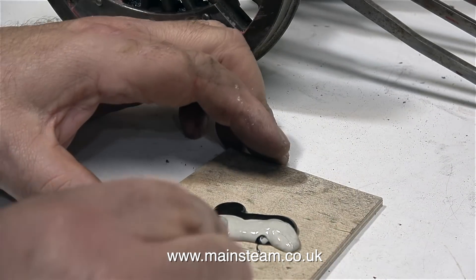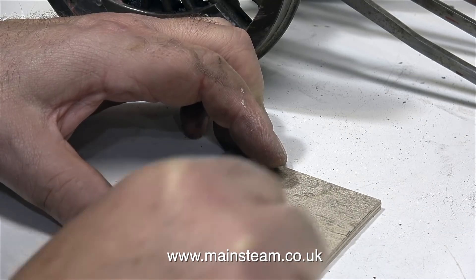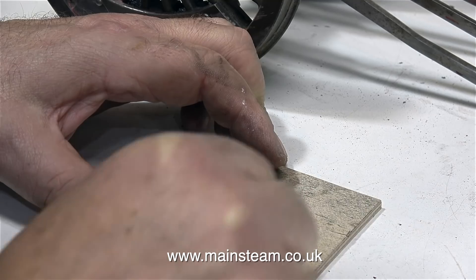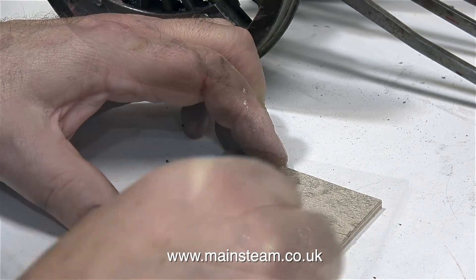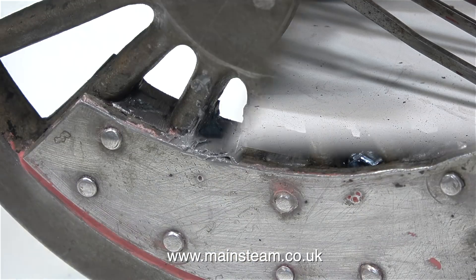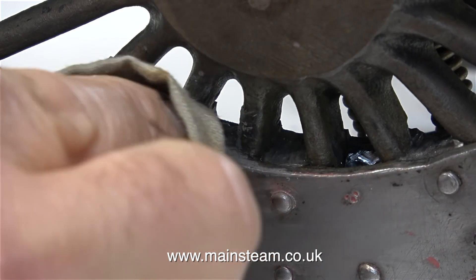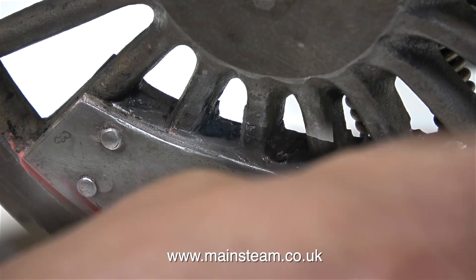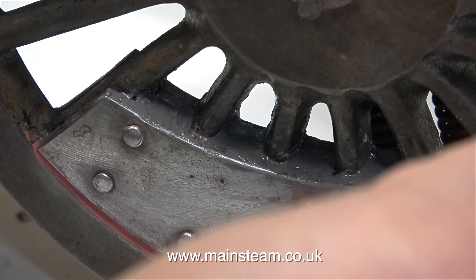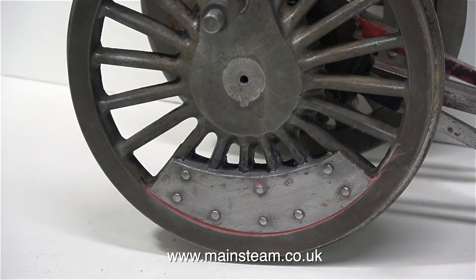Then all I need to do is mix up some JB Weld. There is one minor problem with this job: I can only do one side at a time, because as I put the JB Weld on top of the lead, I need to keep the position of the wheel as shown. If the balance weight is not level, then the JB Weld won't be level. JB Weld is a two-pack epoxy resin mix, and even though it's quite viscous, it does settle before it sets. So I'm carefully filling the gaps between the plates, and this will permanently hold the lead in place.